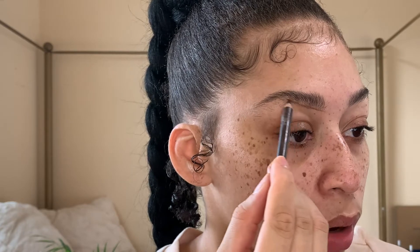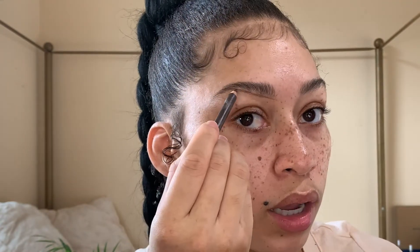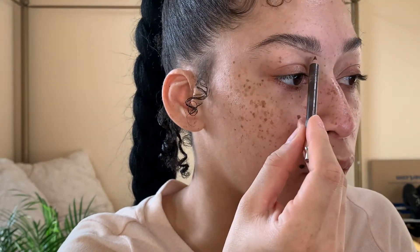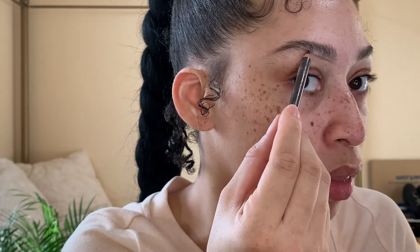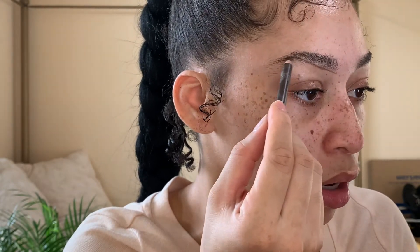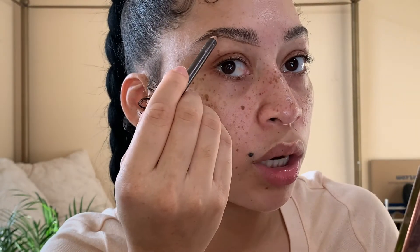I've gotten my eyebrows done since I was in 7th grade, so they're kind of sparse. I'm just starting by drawing a line where I want my eyebrow to be. People say you can draw a line right where your eyebrow ends, and you can. So I drew a line right where my eyebrow ends, and I shape out where I want my arch to go, then do the end part.